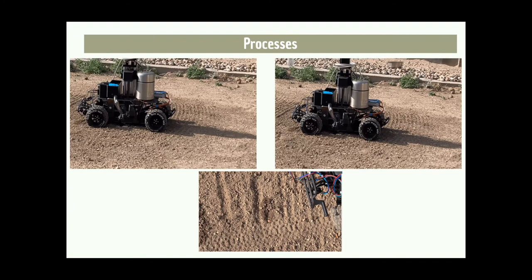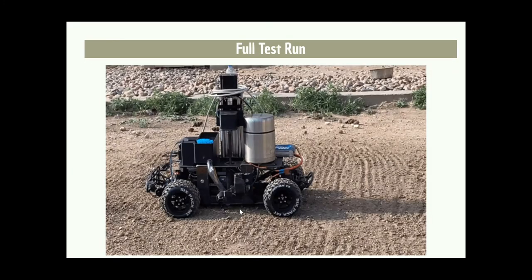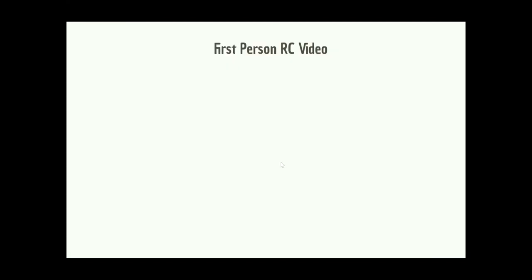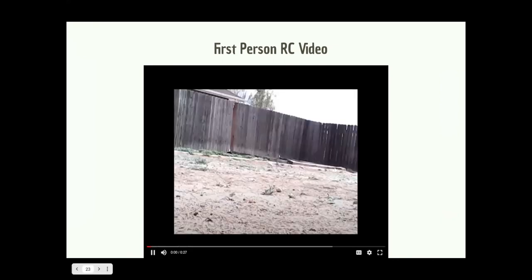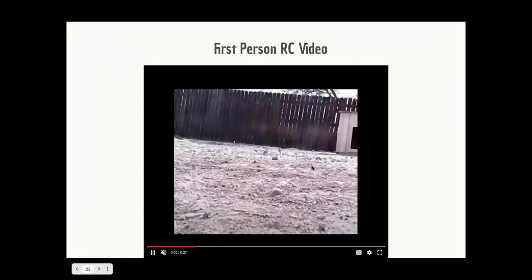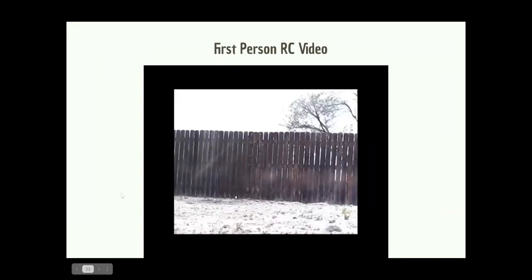You can see at the bottom the hole with the seeds and the water. We also implemented a camera on the front so when you were remote controlling it, you can see where you're going. We have an example of video from that camera to show what it would look like navigating it before doing the planting.